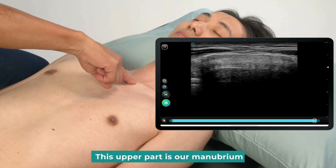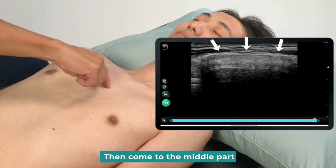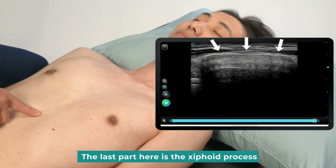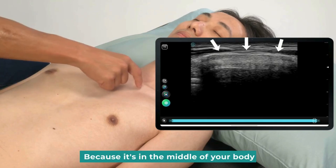This upper part is our manubrium. Then comes the middle part — it's our sternum body. The last part here is the xiphoid process, because it's in the middle of your body.